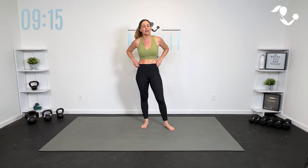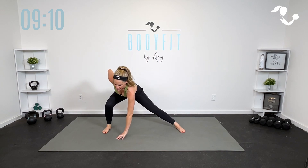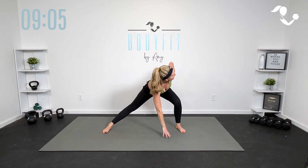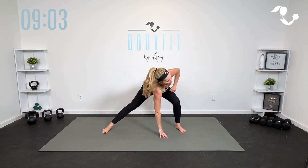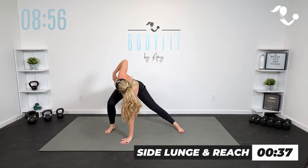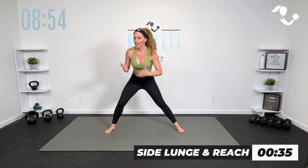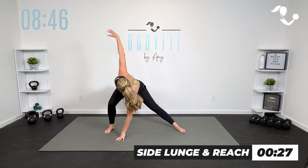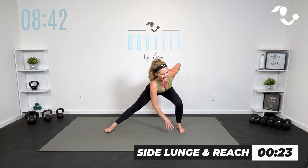Now let's open up those hips with a similar move. So we're going to keep it nice and stationary — heart rate is going to come down. Reach it up all the way through here. Join me in 3, 2, 1. Here we go, 40 seconds. Mobility. Reach and up. Take it down. So I really want you to think about sitting deep into the hip if you can, so we get those hips open and feeling good.